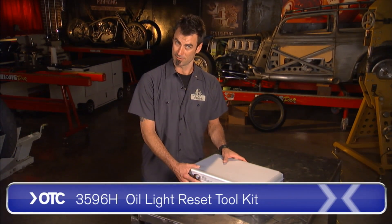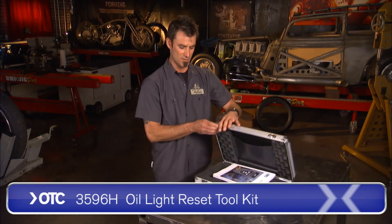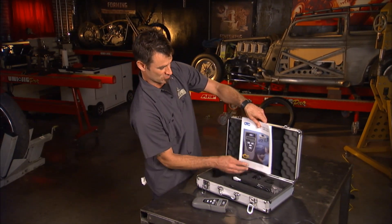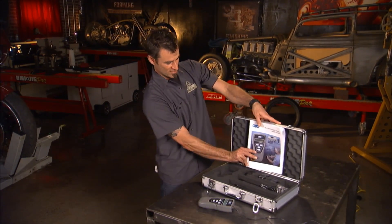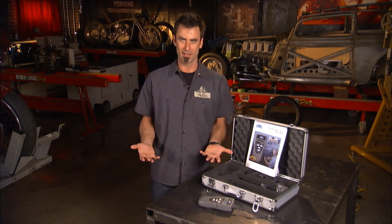Yes, I do — or at least I do now. The guys from OTC have come up with an oil reset tool, and this thing is pretty awesome, because each car has its own way that it's done.